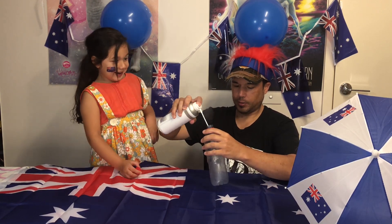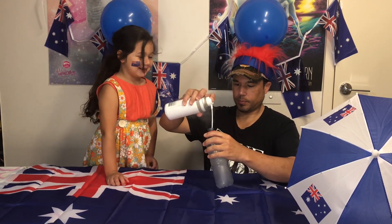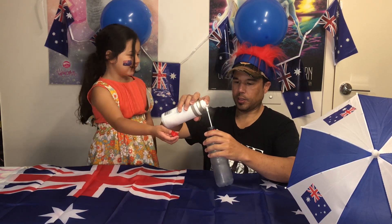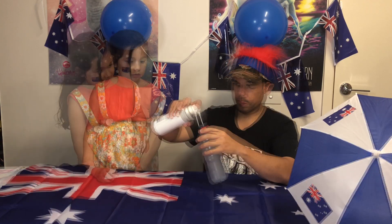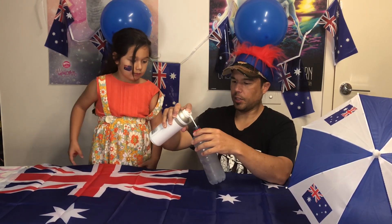Look, look at that. But that's how you call a tango? Get the lid ready, get the lid ready. Here we go. Get the lid ready, get the lid ready.